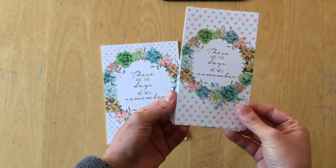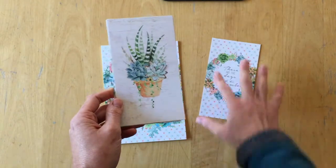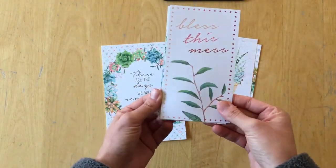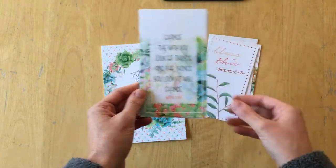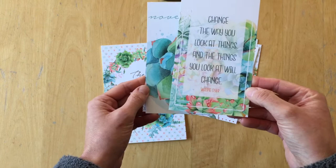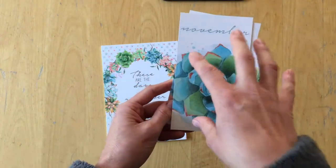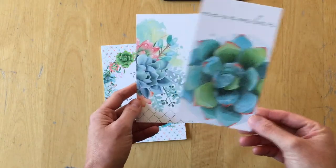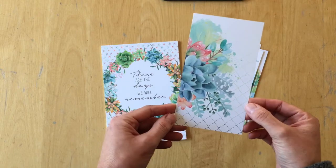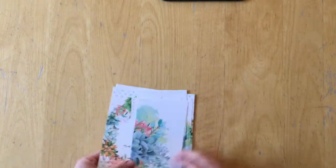Let's have a quick look at those dashboard designs. There is 'these are the days we will remember,' a wreath, just a planter, 'bless this mess,' and 'change the way you look at things and the things you look at will change' — Wayne Dyer. This is my favorite — November — and this one comes in a close second.